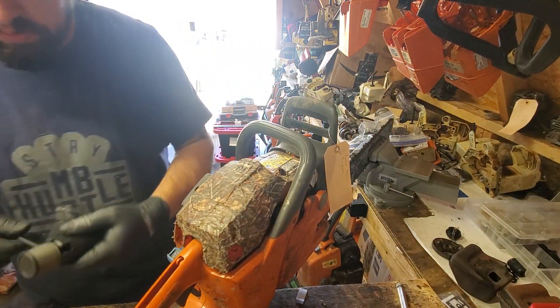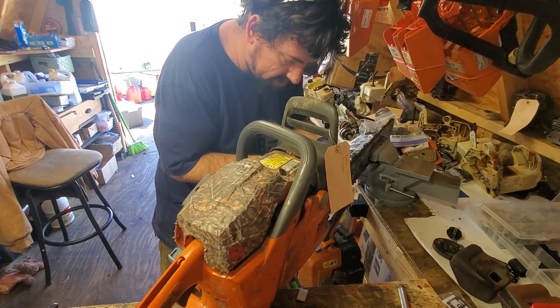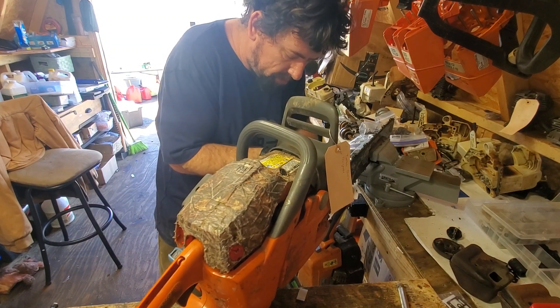Now that we've got the muffler off, let's get this big gaudy handle out of the way. Chainsaw Redeemer can't find the right set of screwdrivers he wants because he doesn't like sitting at the computer to order them and wants to buy them in person, but nobody has them.